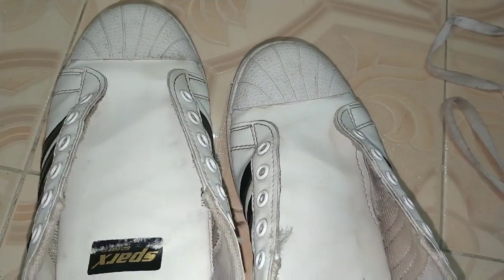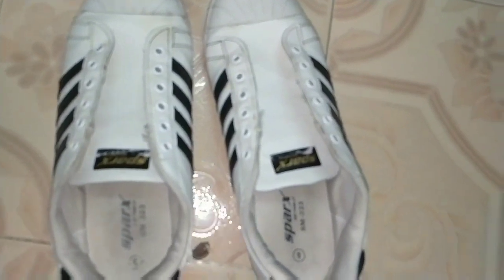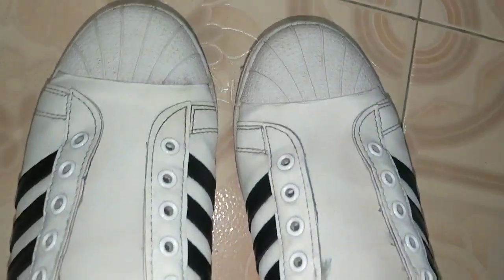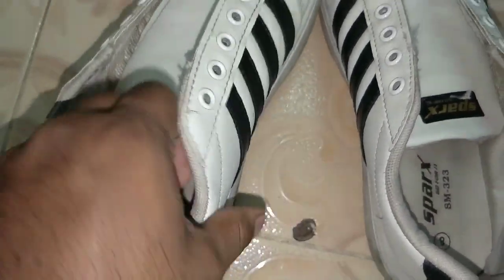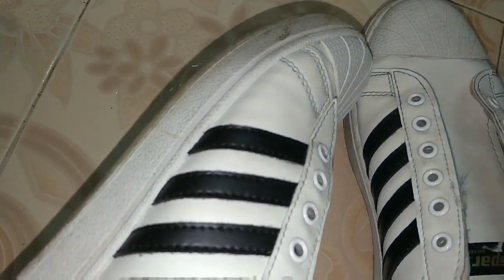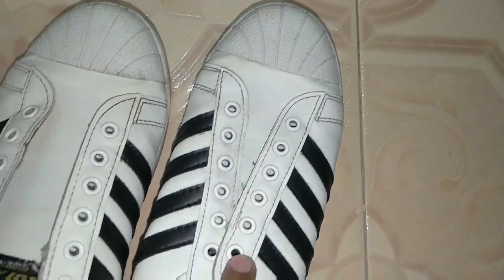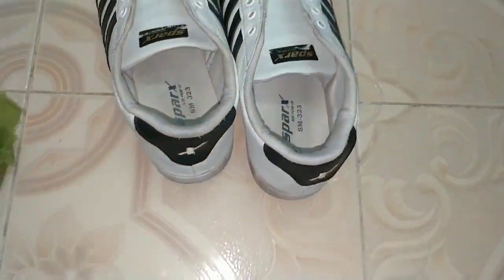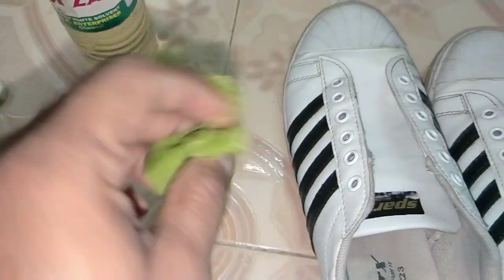I can clean it. Look at the video — look at the first and the second, look at the difference. There is light. I will clean the top — look at the full clean. The shoe is fresh. The thinner and a cloth make it easy to clean the shoe leather.